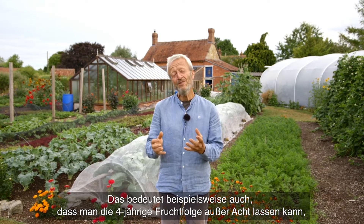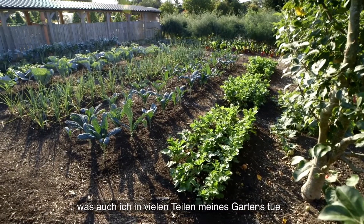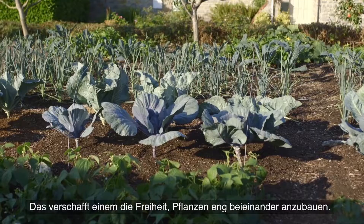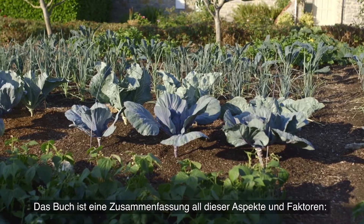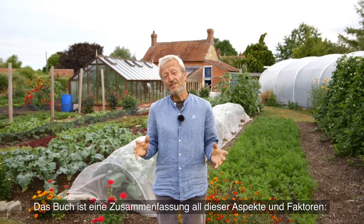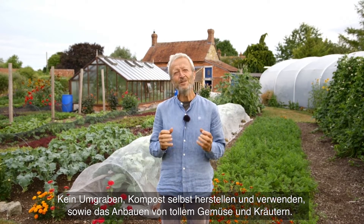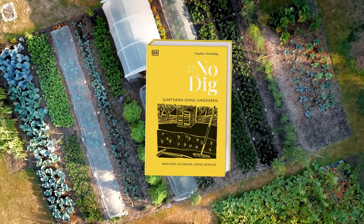That means you don't, for example, need to worry about the four-year rotation. Can you believe that? There are large parts of my garden where I don't do a four-year rotation. So that frees you up to grow more intensively — lots of plants close to each other. The book is a summary of all of these facets and factors: No Dig, making compost, how to use it, how to grow great vegetables and herbs.